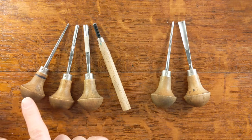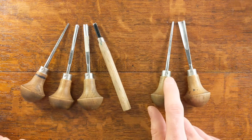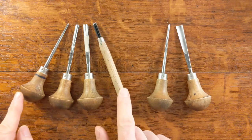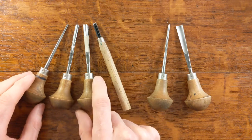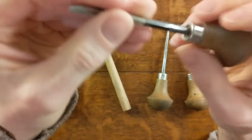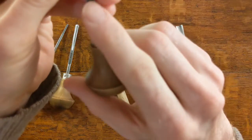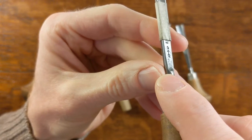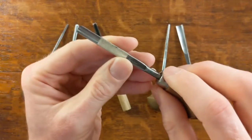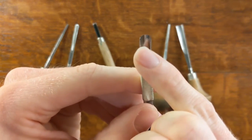So I'll talk you through these. Here we have what I call small, medium, and large U gouge, and a large V gouge — and over here a small V gouge and the one I call a big scoopy tool. I'll show you the large U gouge first. This is a 9/5 tool — number 9, and you can see the number 9 there on the shaft of the tool. That refers to the shape of the tool, the profile of the cutting tip, and 5 is the distance across the cutting tip in millimeters.